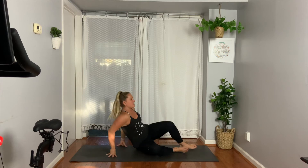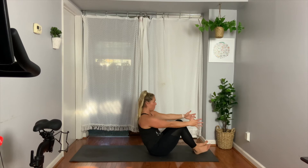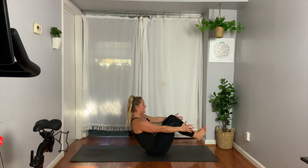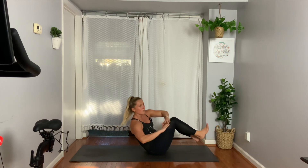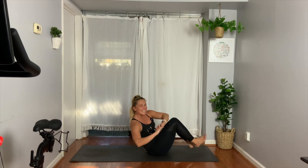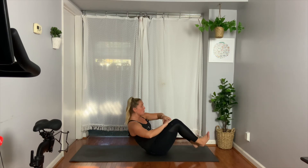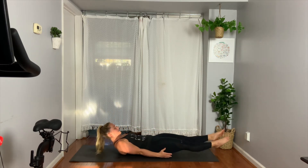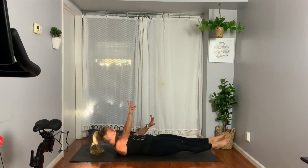Back to that boat where we started. Booty comes down, take your arms, reach them forward, pull your shoulders back. Pick up your feet. We row right, left, right, left — eight, seven, six, five, four, three, two, one. Hold lower. Swim — eight, seven, six, pull in, four, three, two, one.